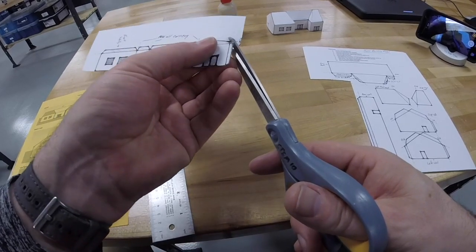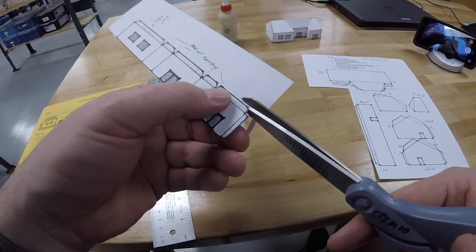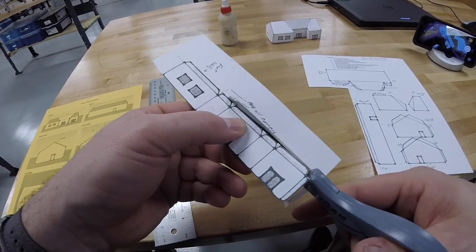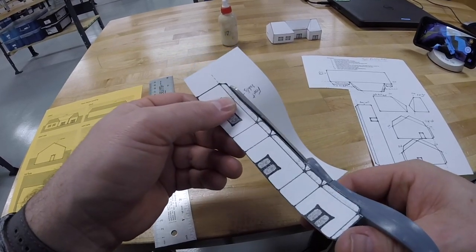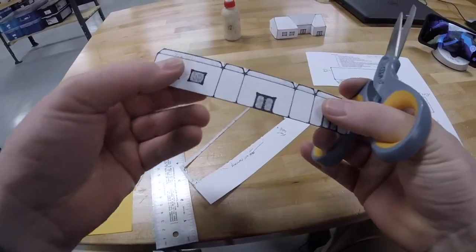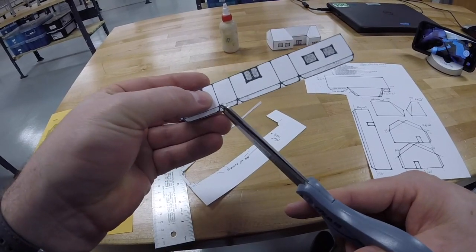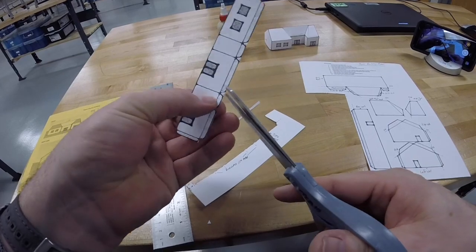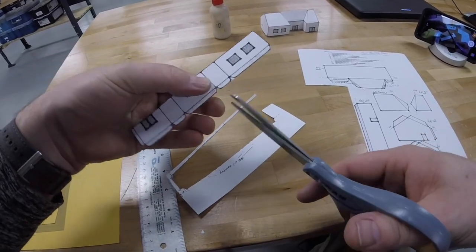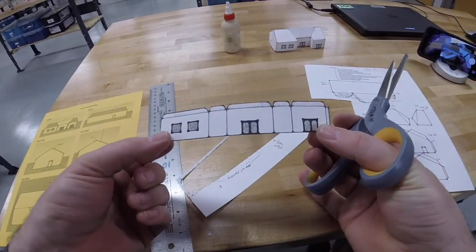Cut up along the top along these tabs — these tabs will glue the roof down. Now go in and cut out the little triangles. Keep track of your little snippets; don't let them go flying on the floor, you will need to pick those up at the end. Now I have my front wall piece all cut — you can see the little triangles cut out for the top.